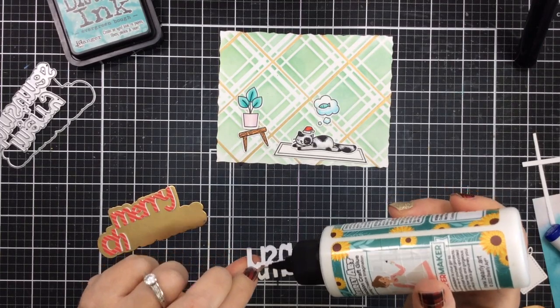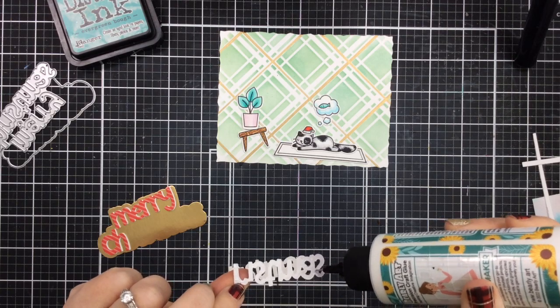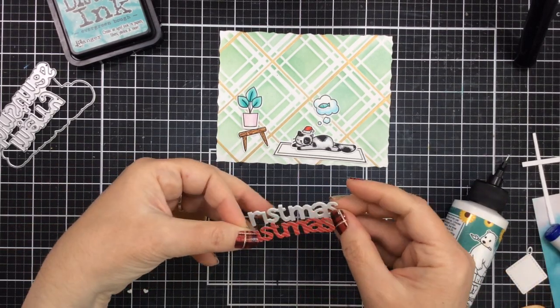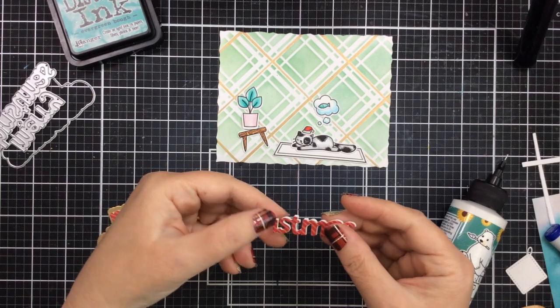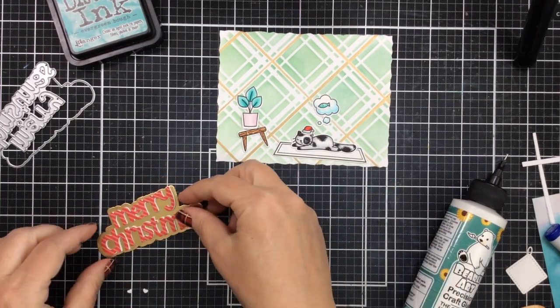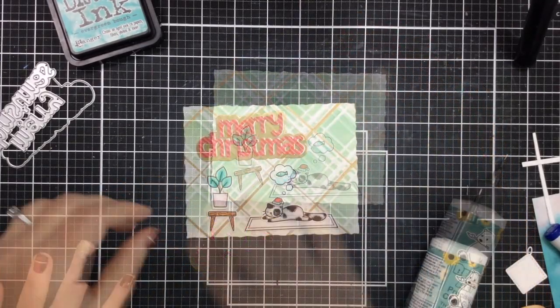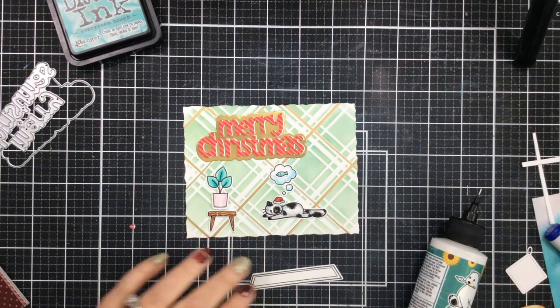You could do a different color if you wanted, but I think the white shadow looks really pretty for this Christmas card. I'm just using a little liquid adhesive — it's pretty simple to do. And this almost comes as one piece, but 'Christmas' you can see is two pieces there. Super simple to put together, so I'll glue that together.